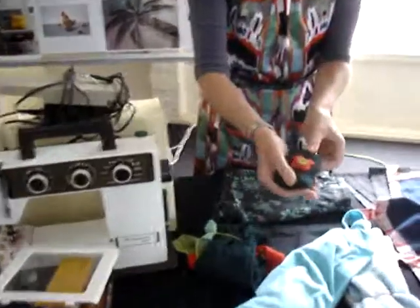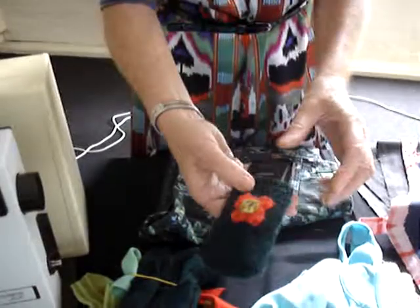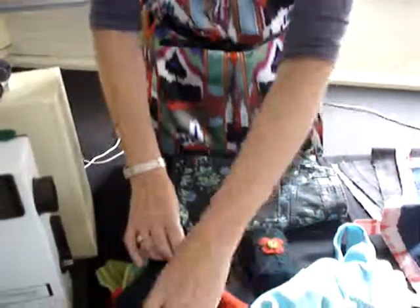I think I've shown this before, but it's a little pouch for a mobile phone that's made out of the sleeves.